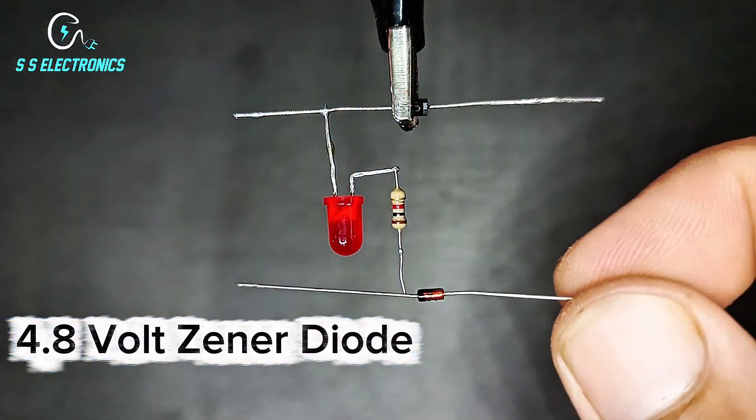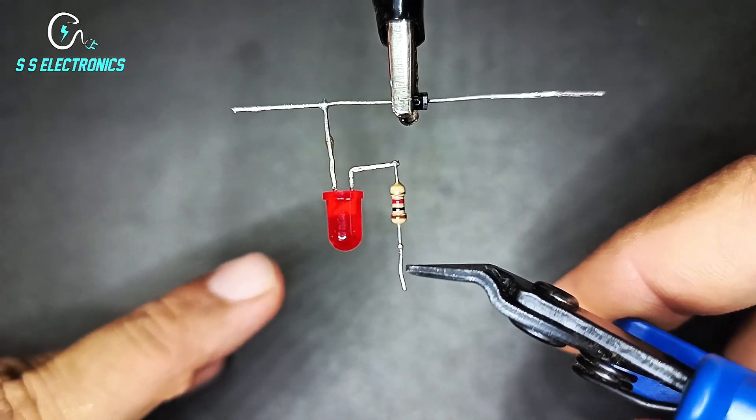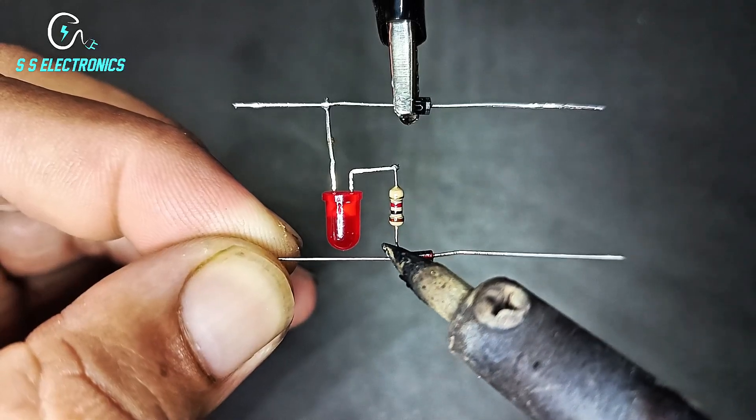4.8V Zener diode. Zener diode connecting with resistance.